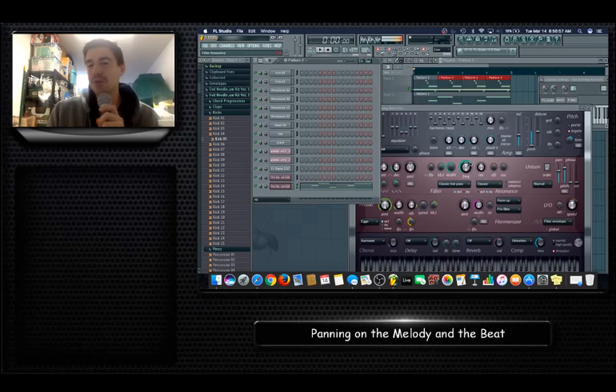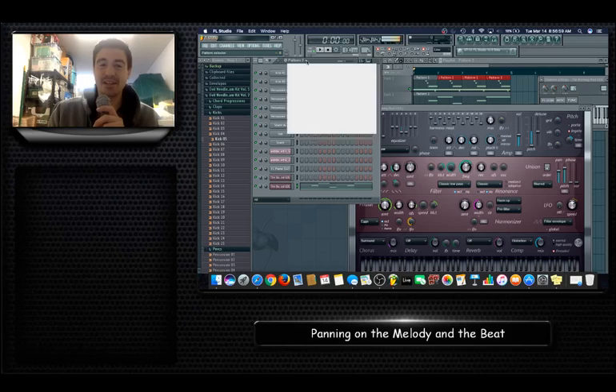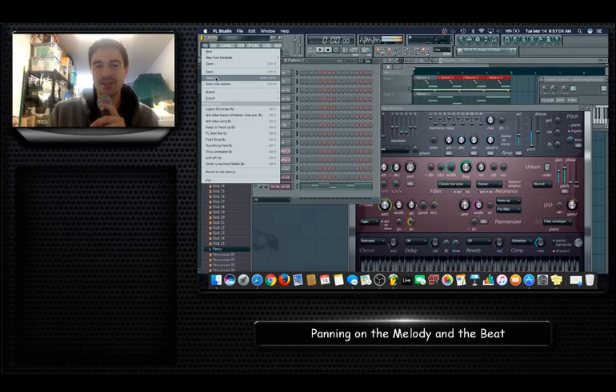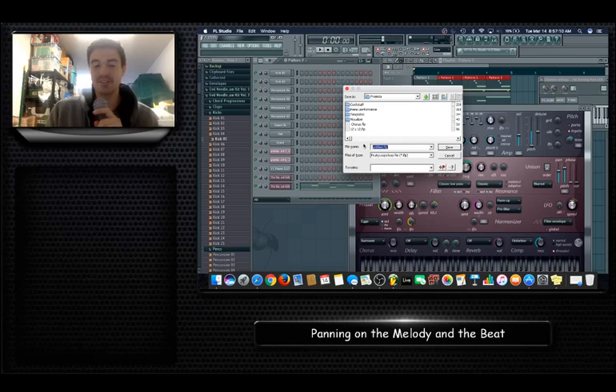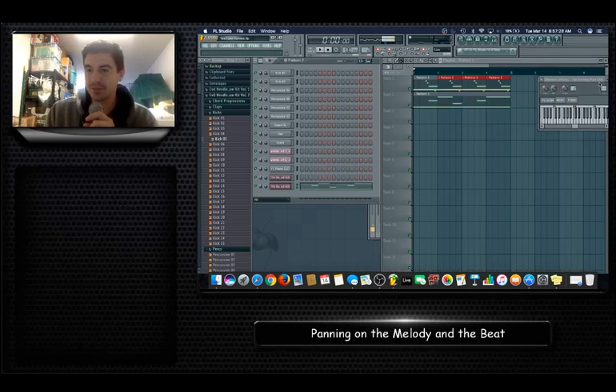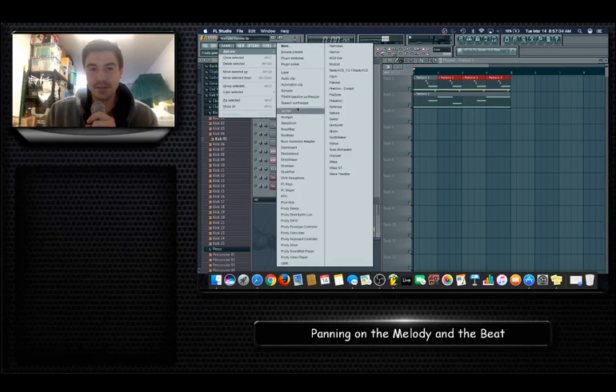I'm going to add one more element to the song. Let me save this — I'll call it 'YouTube Homies.' Okay, so this is going out to you guys and it's called YouTube Homies. I'll work on this one later. I have a few projects going on, but there's another element I want to add and pan.